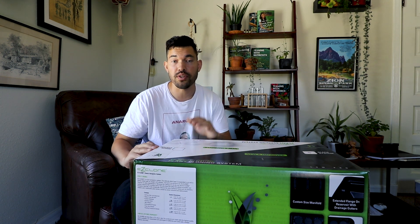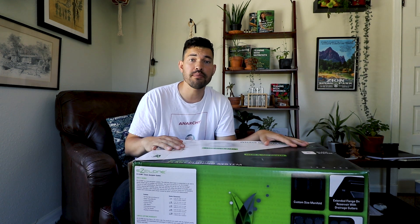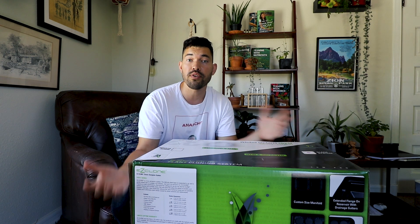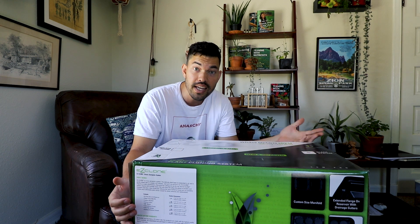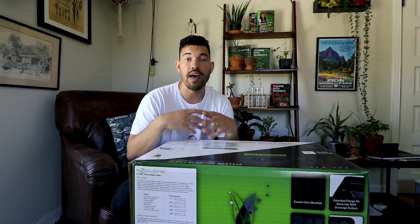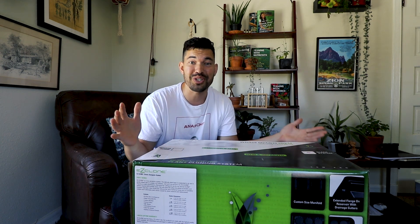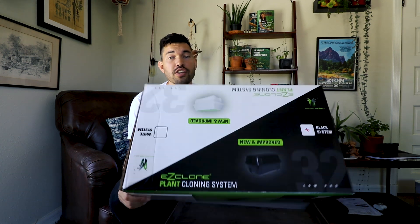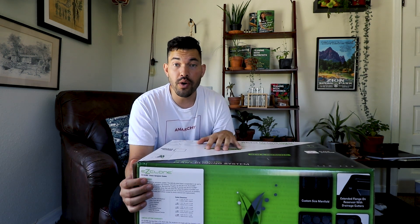I've done some propagation videos. So today's video, we're unboxing this. We're going to actually take some cuttings, look at what this is and how it works. If you don't know what an aeroponic cloning machine or propagation machine is, this will be a good primer on that technology in general. We'll also look at the EZ Clone itself. This is the 32-site low profile model — let's go ahead and unbox it.